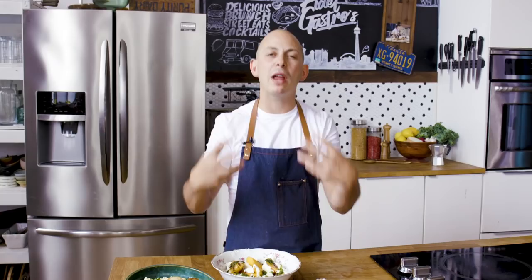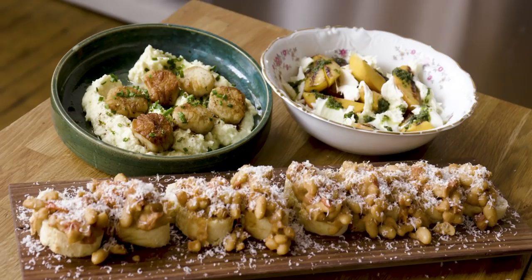Well, there you have it folks — three simple yet incredibly delicious entertaining recipe ideas, perfect for adulting with friends. A big thanks to Bertolli for sponsoring this video and to you for watching and cooking along at home. Make sure to subscribe to the channel, like the video, and in the comments below let me know your favorite thing to cook when you're entertaining with friends.